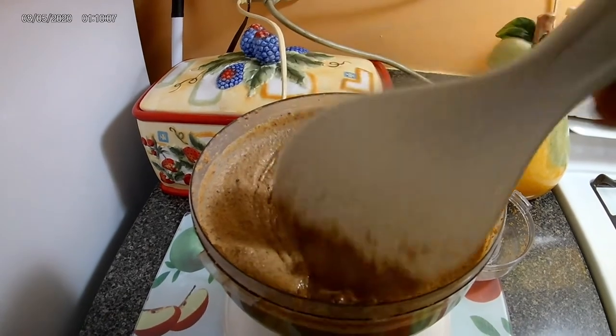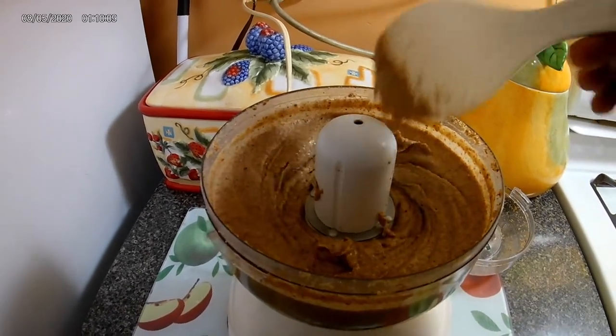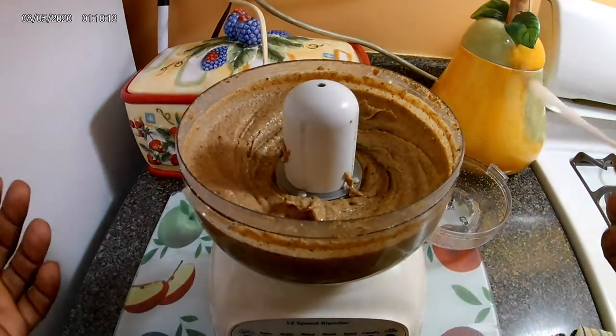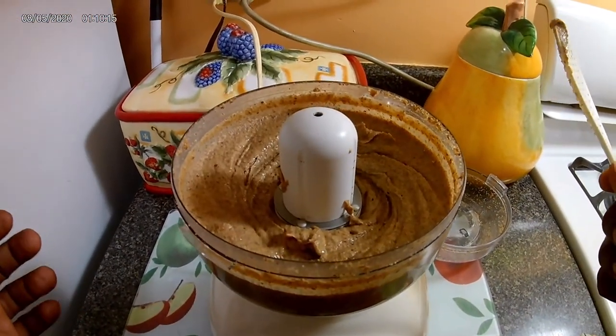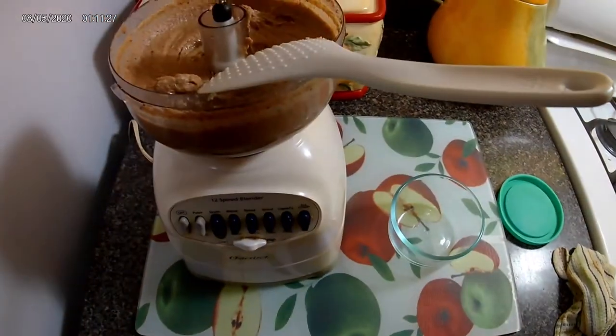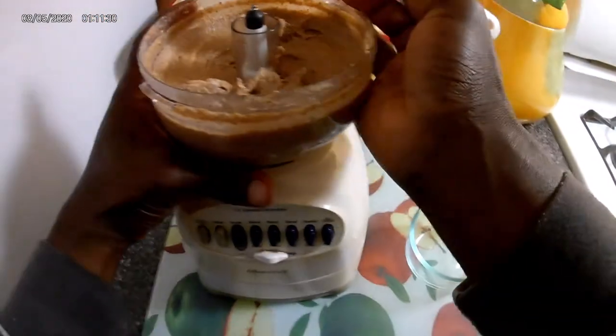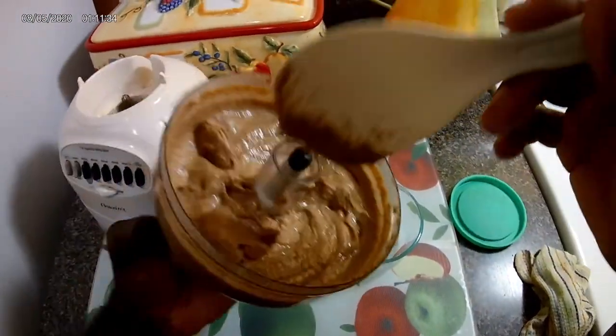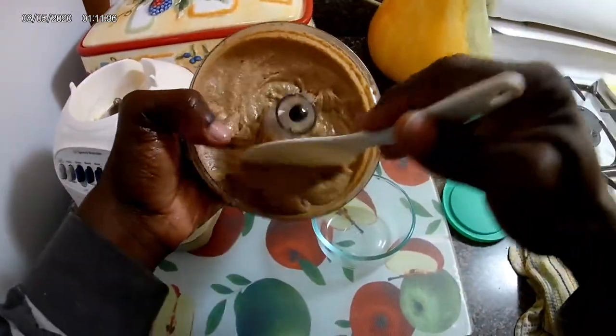Just gonna taste it. Yeah! Now what you want to do is store this in an airtight container. I have a jar but I'm just gonna pour it into this little one here.